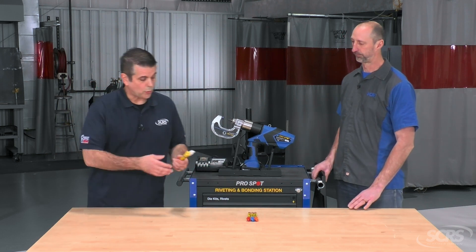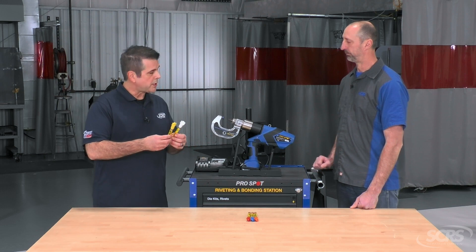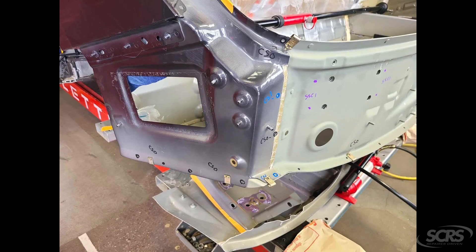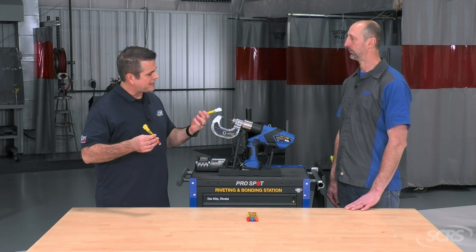So when I look at something — we use these Posca type pins — we color code each rivet, and we also put the size, so that way we don't get confused when we're going through the installation process.